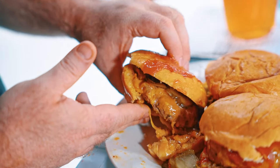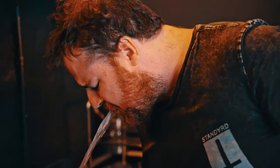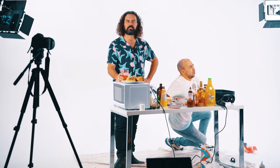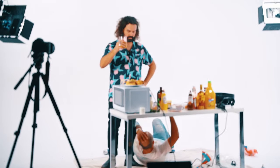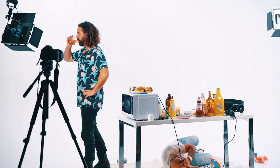It stinks. Dude, that's disgusting. No, no, just have a bite. What? Bro, that. No. You didn't lock it. Oh!